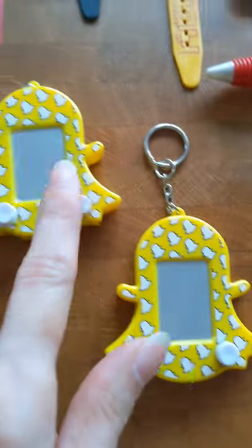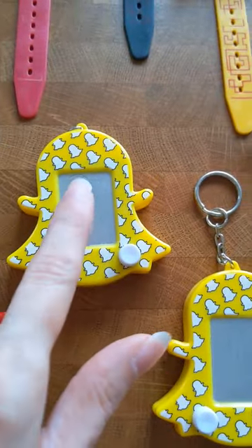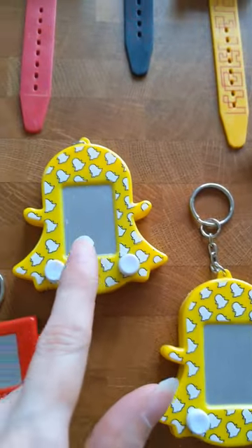Here is the Snapchat keychain variant — the only portrait orientation Etch-a-Sketch ever created in its over 60 years, by the way.